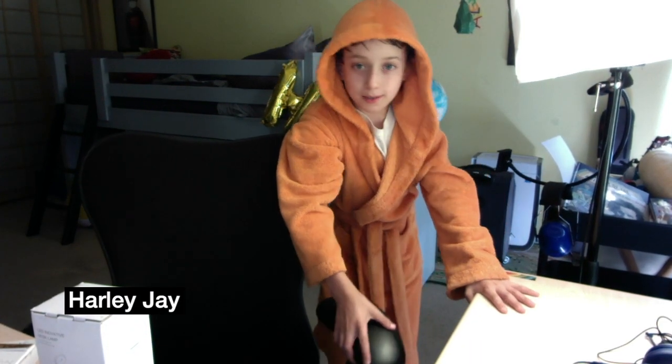What's up, you guys? It's me, Harley J. And today's a road day. It's a road day.